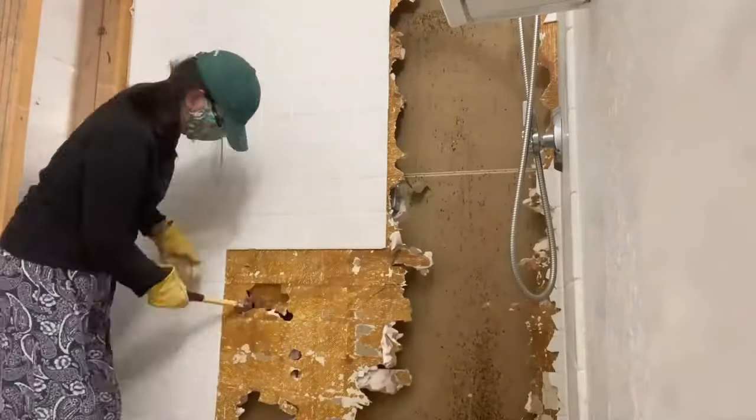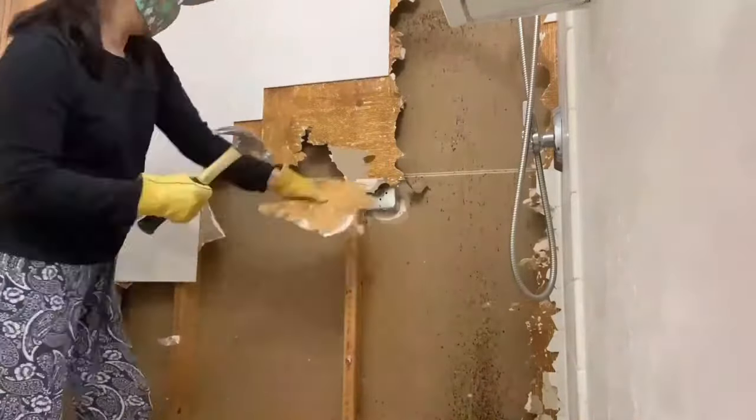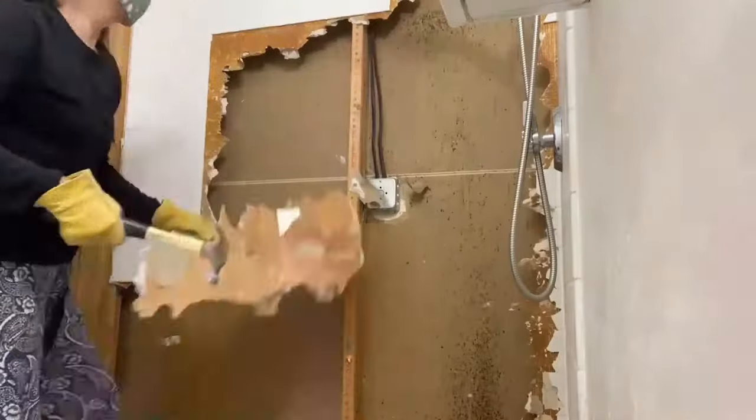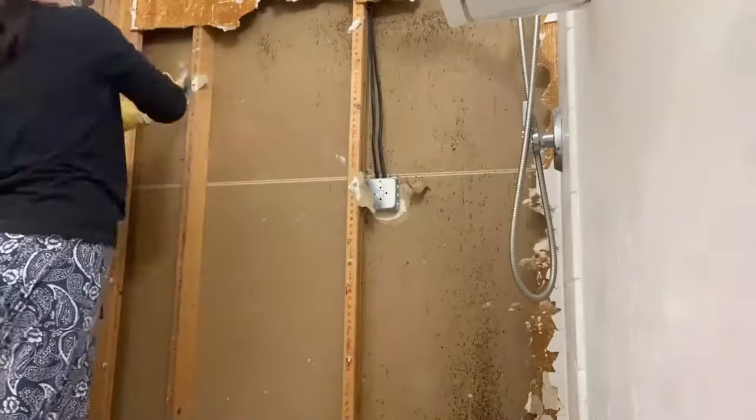I also wanted this wall to look deep, interesting, and reflective. I wanted to achieve it in the fastest, most inexpensive way I could. It appeared as if no matter what tiles I chose, they wouldn't match my imagination. So I came up with this idea of a picture glass wall.